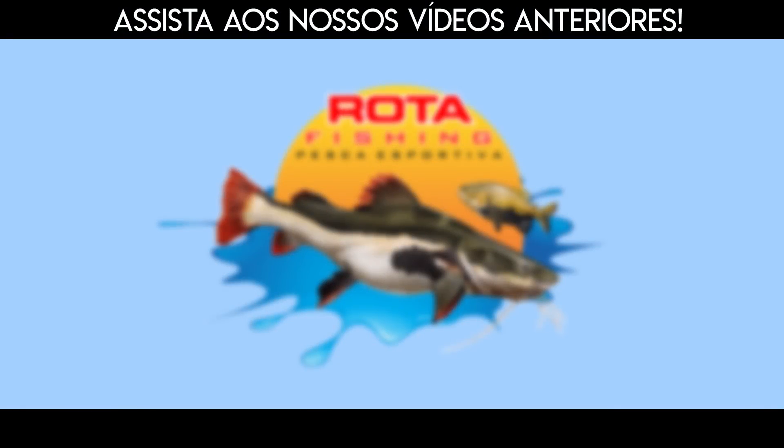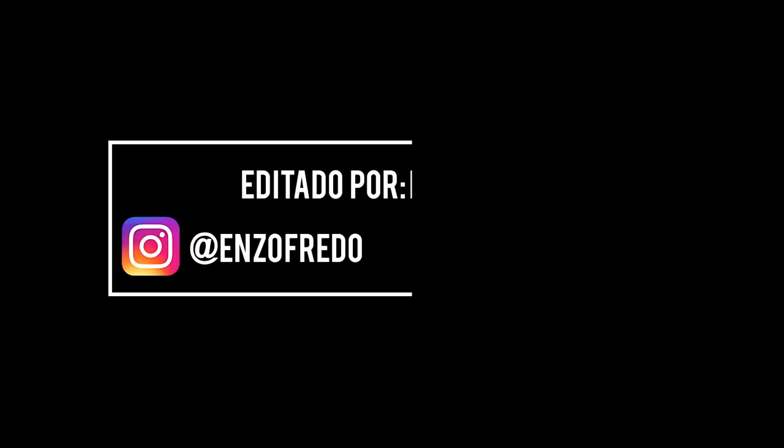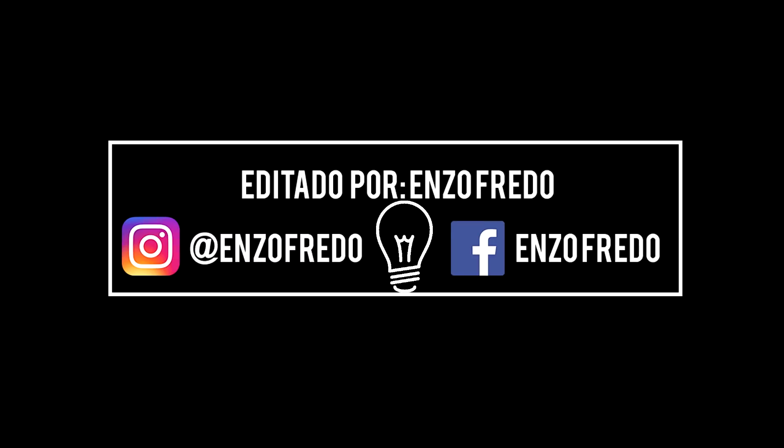Se inscreva no canal, deixe seu like, adicione o sininho de notificações e fique por dentro das minhas pescarias e das minhas viagens. Forte abraço e até a próxima!